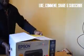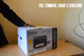Hi, welcome. So, today we are reviewing...